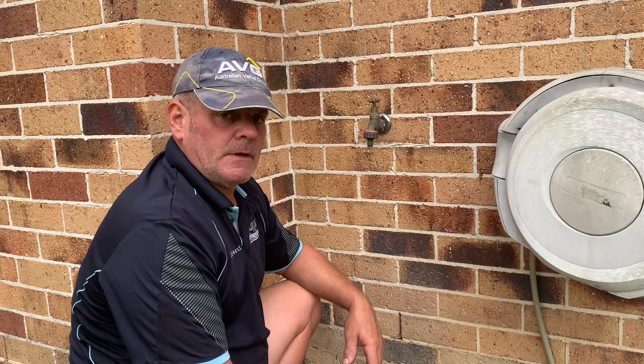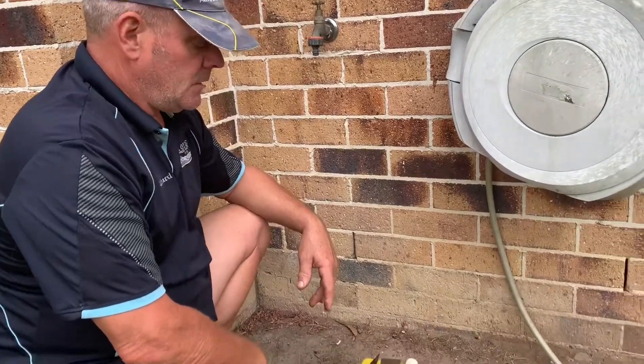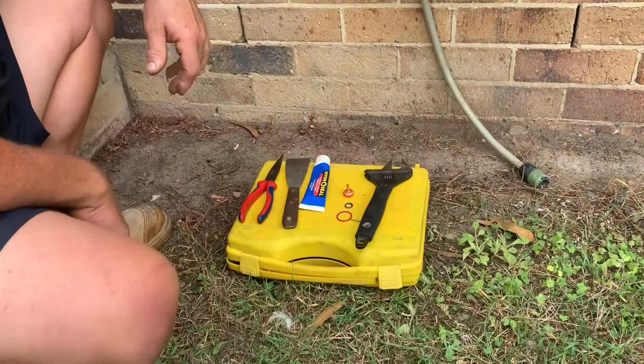Richard from Moyle Plumbing. I'm here today to show you how to service a hose tap. Quite simple, after you've shut your water off, which we showed you in a previous video, this is what you need to do the servicing.